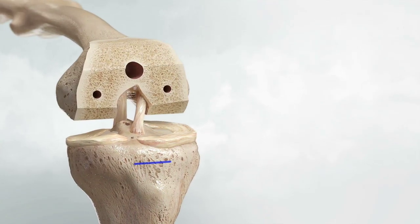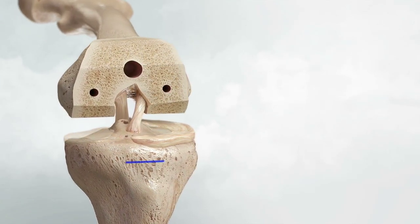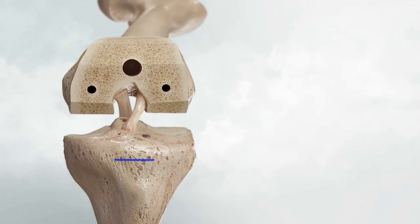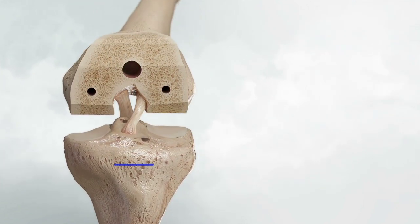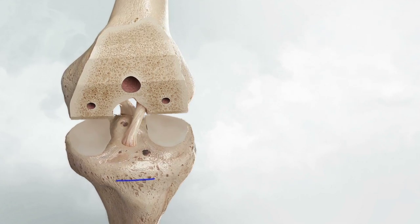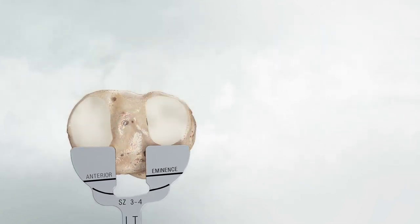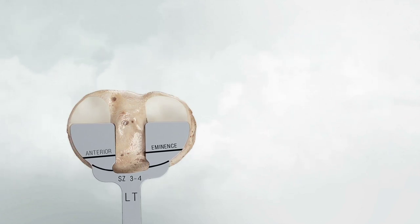Before beginning any tibia preparation, ensure that as much of the medial and lateral meniscus is removed as possible, which will help with exposure and bone removal. With the knee in flexion, use the tibial sizing template to visualize baseplate rotation and medial-lateral placement according to the following steps.